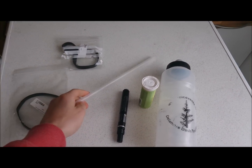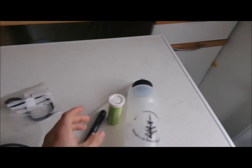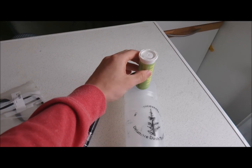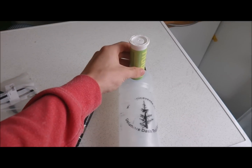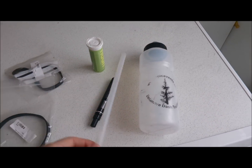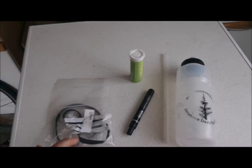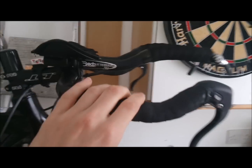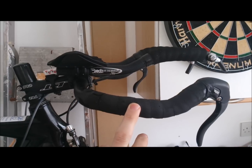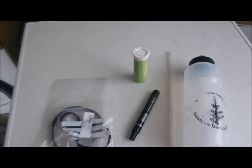that's from a Profile Design, and then two thick elastic bands. What I'm planning on doing is putting this in here, cutting it off, putting it in there, putting the straw at an angle, tying it down with these, and then hopefully having a triathlon aero water bottle on the cheap. We'll see if it works, I'll take some pictures.